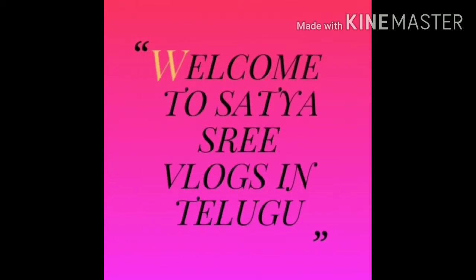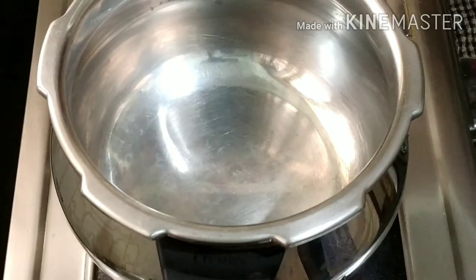Hello friends, welcome back to my channel Satyashii Vlogs in Telugu. I am very interested in this video. In this video,